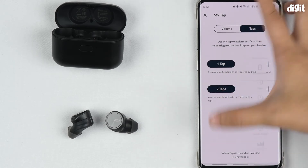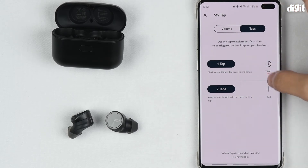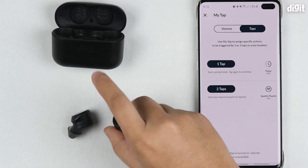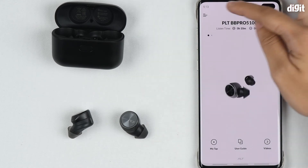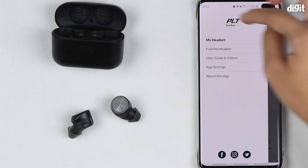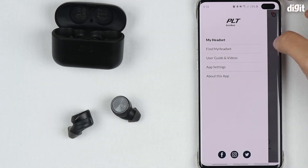For example, I can add a timer for the first tap and a Spotify playlist for the next one — so just double tapping will start playing your Spotify playlist. The app also has a Find My Headset feature, so if you've lost the earphones you can simply press this to locate them easily.